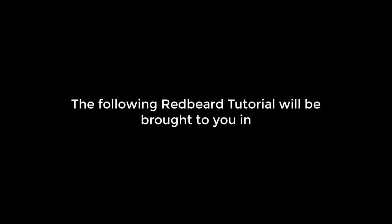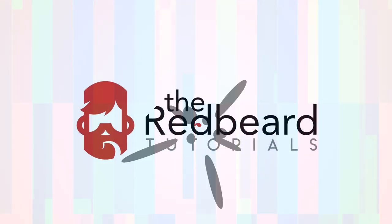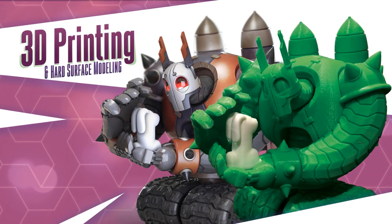The following Redbeard Tutorial will be brought to you in 3D! I am the Redbeard of Matt Thorup, and this is 3D Printing and Hard Surface Modeling.